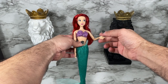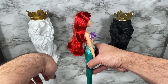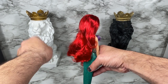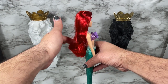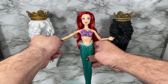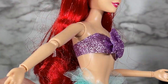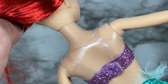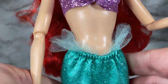She does have articulation at the elbows and at the wrists. Her hair needs a little brushing — the set does not come with a brush or a display stand. I want to show you how the top comes on and off: it's got velcro in the back and clear plastic straps at the top.